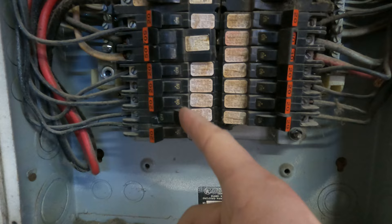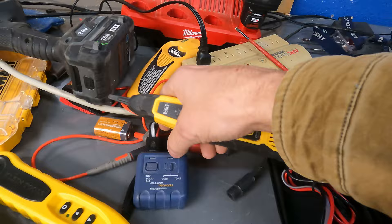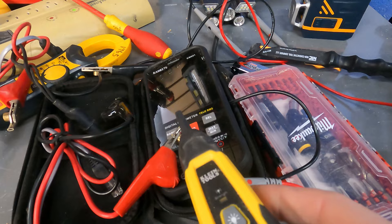Really important: make sure that this breaker is in the off position before you attach that toner to it. What you do is turn this all the way down — and you're not going off of the sound, you're going off of this light. That's why the Fluke 3000 is not a good tester, because it doesn't have this light.